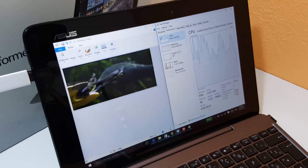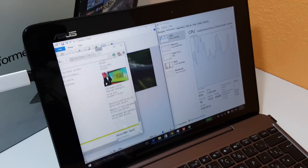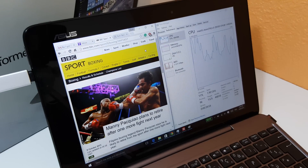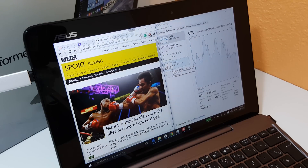Keeping an eye on the CPU there — it's doing okay for what it is. So that's a demo of multitasking on the T100HA Transformer Book. Thank you for watching. I'll have more upcoming videos with gaming as well, so keep an eye out for those. Bye for now.